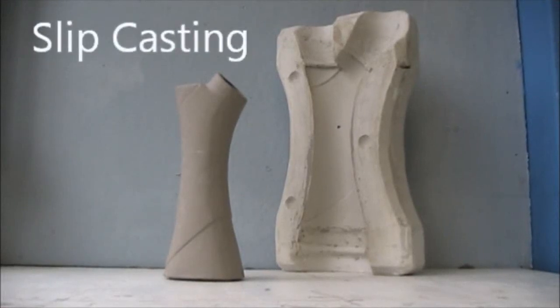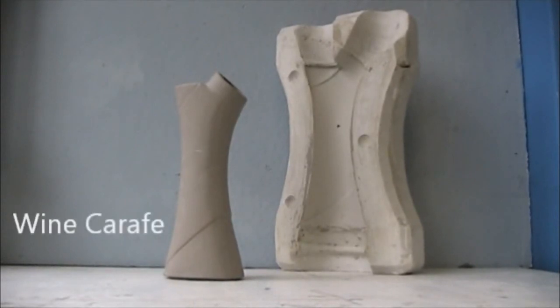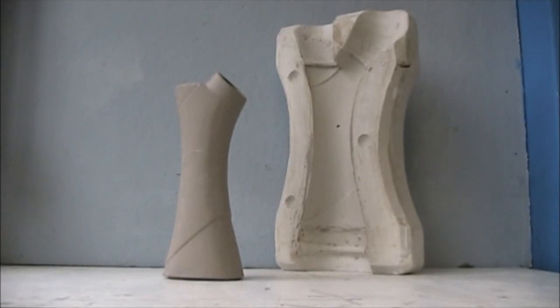Slip casting is a low mass production process in which slip, a liquid clay body, is cast into a plaster of Paris mould and as it dries the copy is made. There are two types of slip casting: open cast and solid cast.